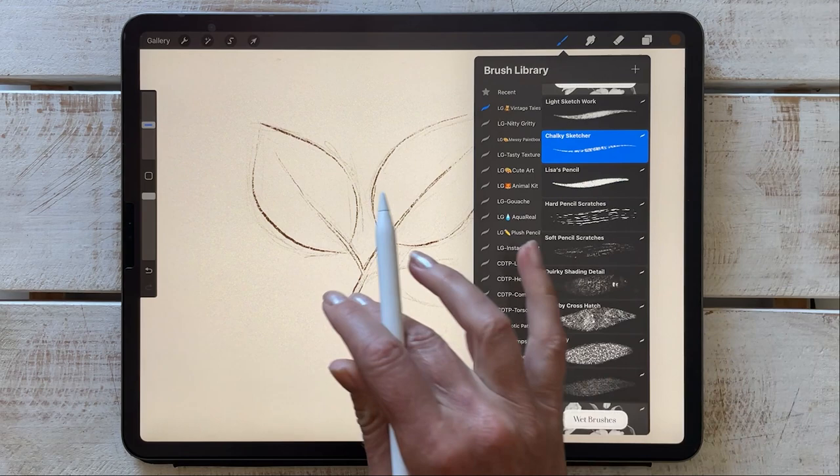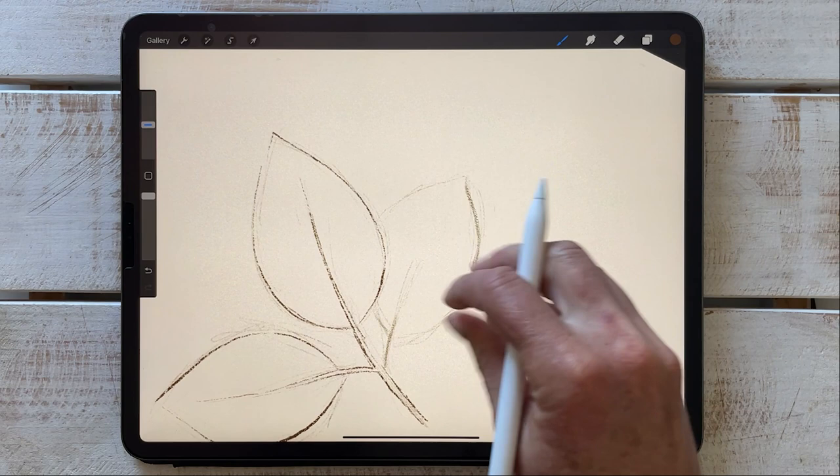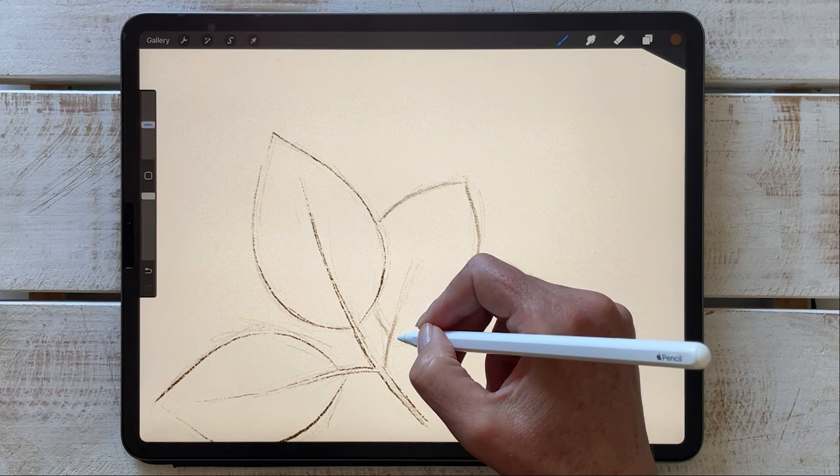The chalky sketcher has more of a chalky texture. I tend to use this more for shading, but if you want more of a charcoal chalky look to your line work, this brush is perfect for that. I'll just do a few lines with that to demonstrate.